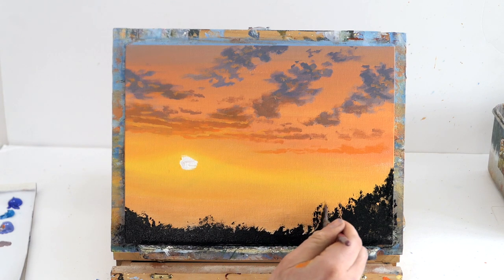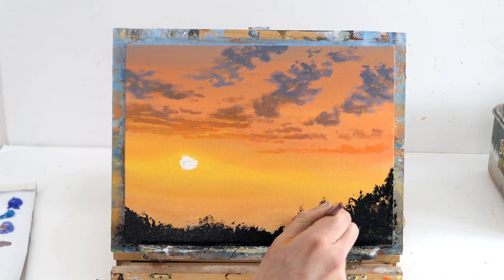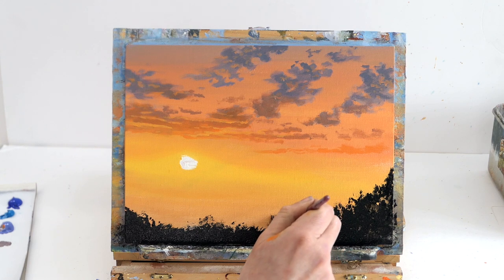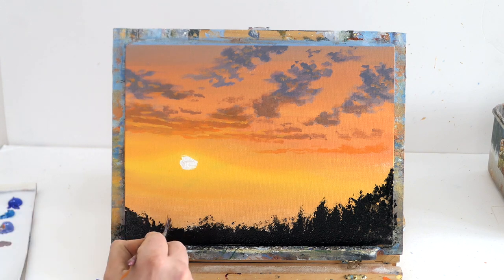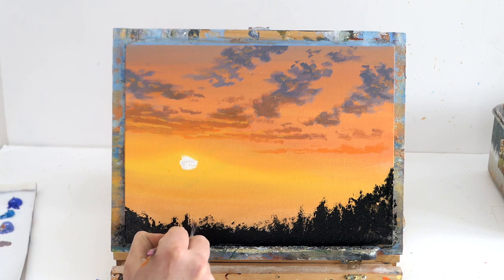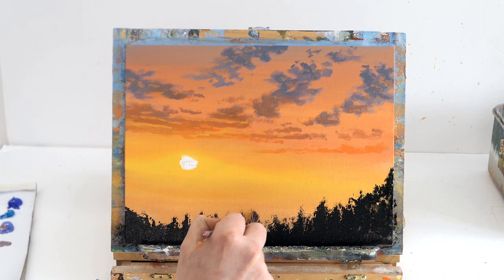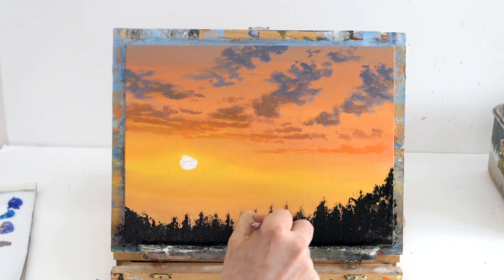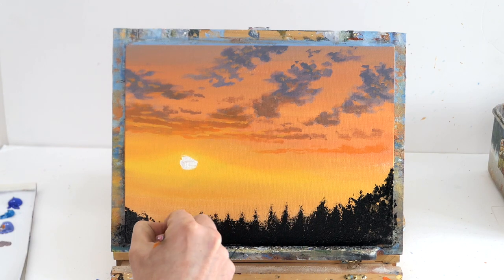You can angle the brush at different angles to create all different types of shapes. A fan brush costs about a dollar or a pound and is absolutely essential for painting things like grass, leaves, fur — anything where you need fine detail. They make your life so much easier and you don't have to break the bank.